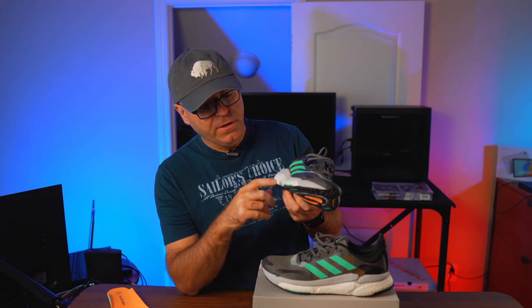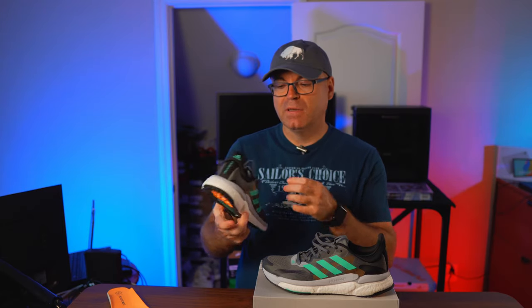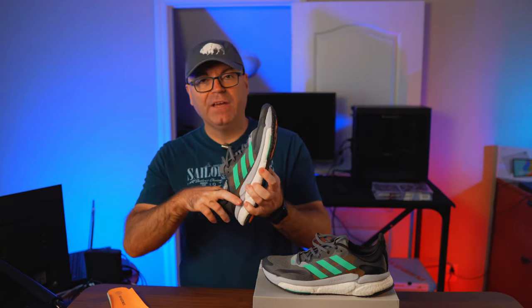The Boost here is quite minimalistic — most Boost shoes you see these days have a giant, puffy midsole, but this is about half the size. That's another thing that attracted me, because I've tried all-Boost shoes and they feel way too soft — your foot sinks in and it becomes a little unstable. I prefer Bounce from Adidas over Boost for that reason. But because this is so minimalistic and reinforced, there's also an EVA layer sitting on top of it that helps a bit more with stability.